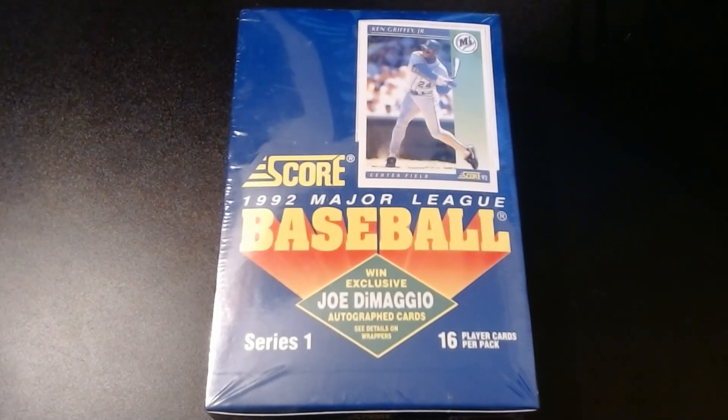One of the cool things is a lot of these cases are insanely cheap. I think I bought this one for about $20 at a local card shop. On eBay I see them anywhere between $20 and $30. There are 36 packs, so we're paying less than a dollar a pack. Whereas back in the day, Topps was $0.50 a pack, Upper Deck was about a dollar a pack. With Topps Stadium Club and Fleer Ultra, prices have actually gone down for a lot of the older stuff. So I figured I'd open up a lot of the older stuff.